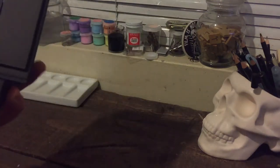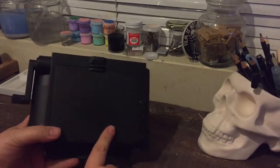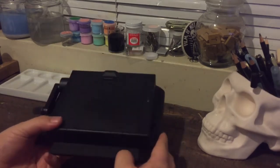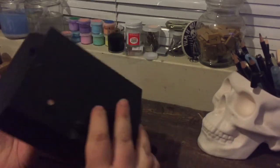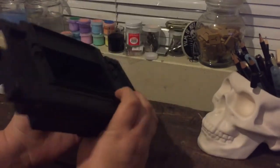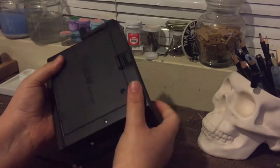The other day I got an Instax wide back for my Polaroid 600SE camera and it didn't come with any instructions. I did a bunch of research and couldn't figure out how this works or the sequence to use it in, so I thought I would do a little how-to video.